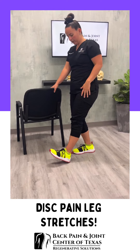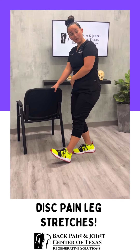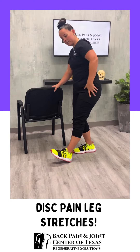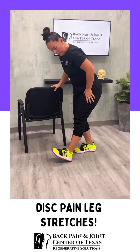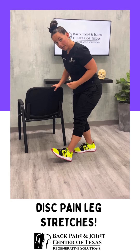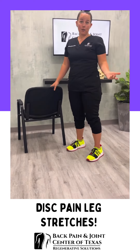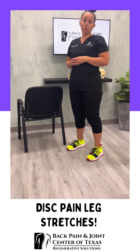Stand on one leg, bend the stance leg a little bit so you get more flexibility on one side, feeling stable holding your surface, and then just bend forward until you can feel it. This is a great stretch position, especially if you're not able to sit or lay down. This is just another opportunity for you to be able to work that tissue.